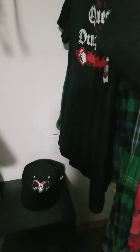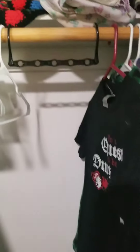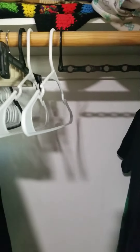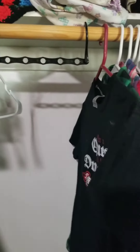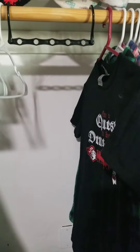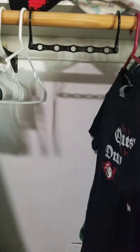All right guys, Aubrey here. So recently we got these magic space saving hangers. I'm in the big boy's room today. And as you may have noticed, there's a lot of people in our house, there's a lot of stuff to store. So I wanted to try these out.